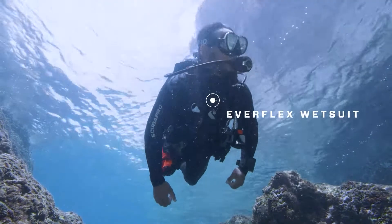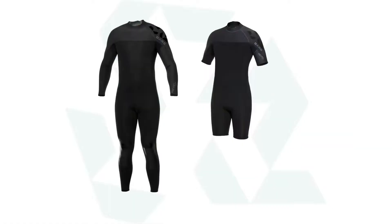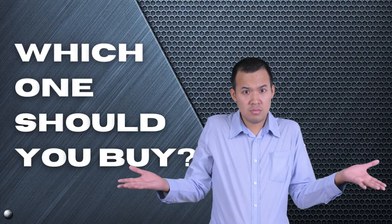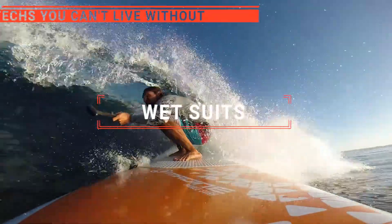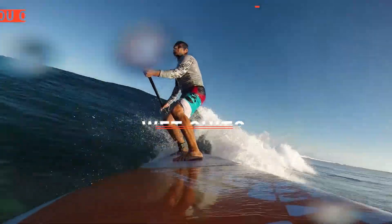The Scuba Pro Everflex? The O'Neill Hyperfreak? Or Ho Stevie? Perhaps the Synergy or the Bear Revel? Which one should you buy? In this video, we will be looking at the top 5 wetsuits available on the market today and will tell you which one is best for you.